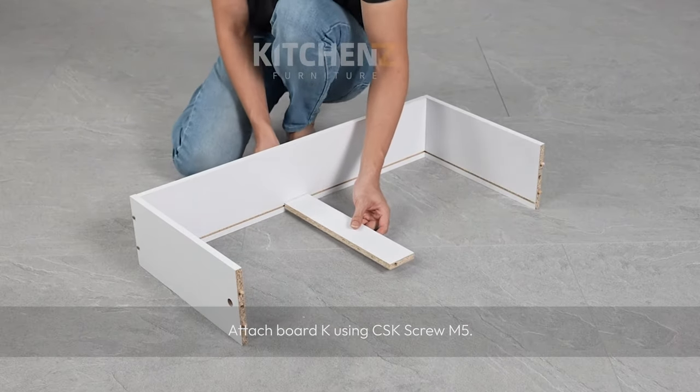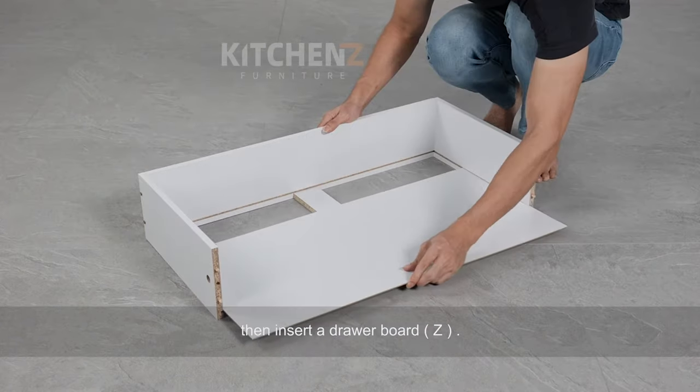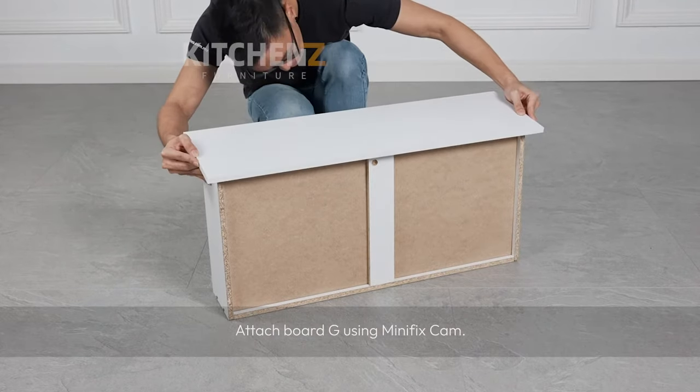Attach board K and secure it using CSK screw M5. Then insert a drawer board and attach board G using mini fix cam.